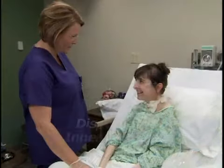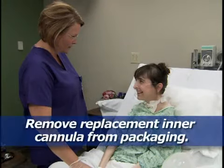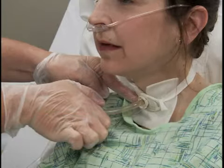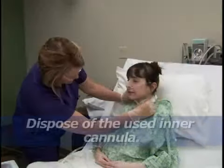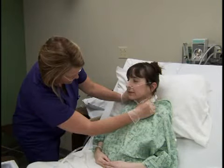To provide care for a tracheostomy with a disposable inner cannula, remove the new cannula from its packaging. Withdraw the inner cannula by touching only the outside of it and inspect it for secretions. Then quickly replace the inner cannula with a new one, lock it into position, dispose of the contaminated cannula properly, and apply the ventilator or oxygen source.